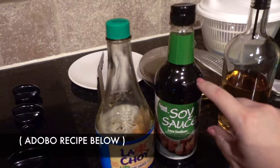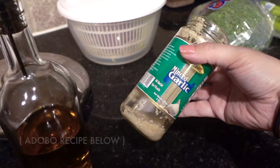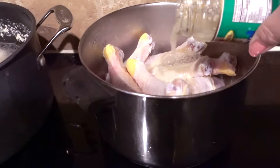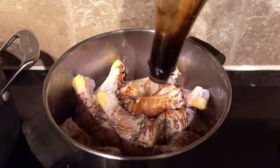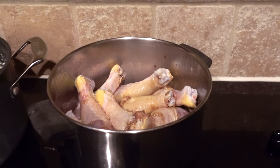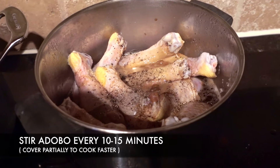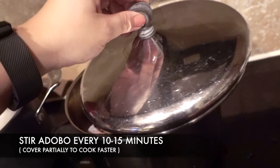For the adobo, I'm using some low sodium soy sauce, apple cider vinegar, and garlic. I have some garlic leftover from last weekend. I'll put some water into the jar, shake it up, and pour everything in. Garlic is imperative — if you dislike garlic, this is not the dish for you. Be careful not to go too heavy on the apple cider vinegar as it can be a bit overwhelming. After adding some freshly cracked black pepper, I'll let this simmer for a good half hour to 40 minutes until the meat is falling off the bone.